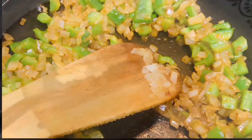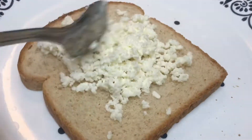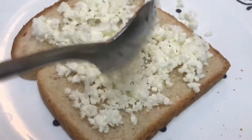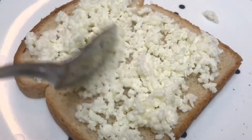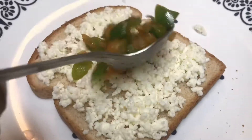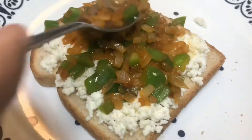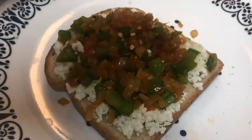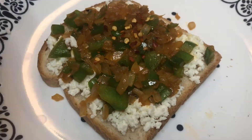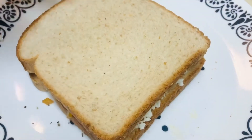Now it's ready. Let's take a slice of bread in the plate and spread the mozzarella cheese. On the dish to have a complete square shape, you can start spreading the mozzarella cheese after cutting down the ends. But I am not doing it because I don't want a right square shape. After which, we are going to spread the capsicum and onion which we have already fried. Spread it evenly and add some chilli flakes and some oregano. This will give the pizza taste with this simple recipe itself.